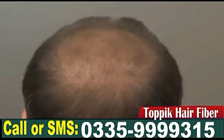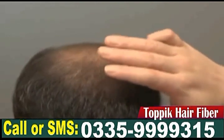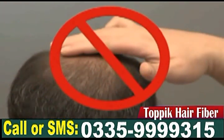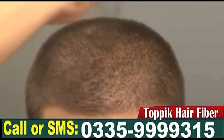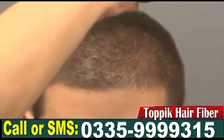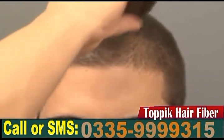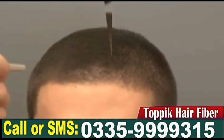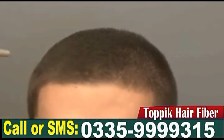If you have very short, fine or thin hair, we recommend you avoid touching your hair or scalp after Topic fibers have been applied. Topic fibers cling to hair via natural static electricity. The less hair there is, the harder it is for Topic to stay in place. For best results, we suggest keeping your hair cut so it is longer than one inch. This will ensure Topic fibers will cling to enough hair to give the results you want.